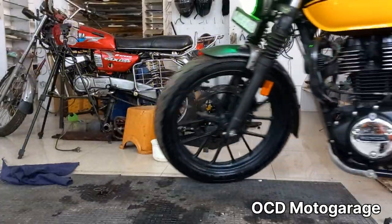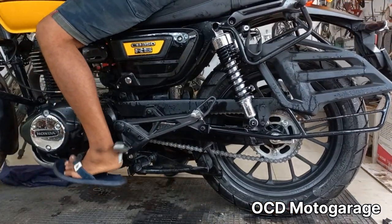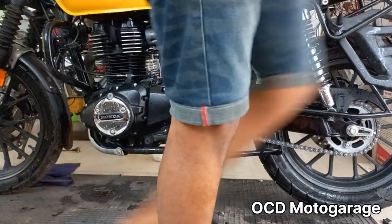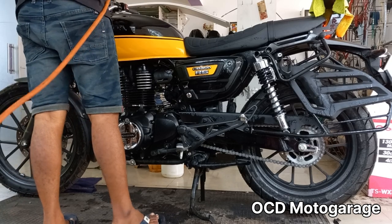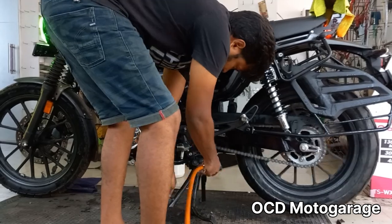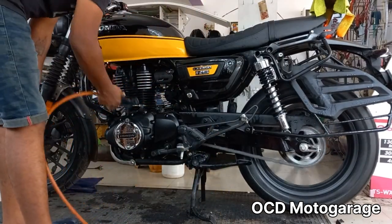After the water wash, we clean the drain, then clean the switches and sockets. We also clean the air. On this CB350RS, the engine warning light area is checked — it is dry and hot.